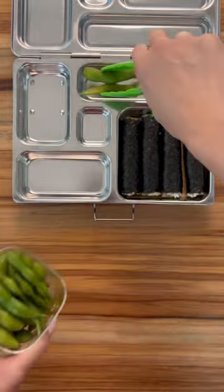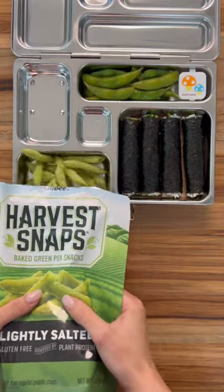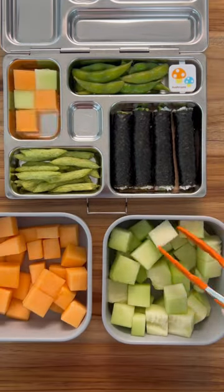Then I'm going to add some edamame, some green pea snacks. For their fruit today we have some honeydew and cantaloupe, and of course some chocolates, napkins, and that's it.